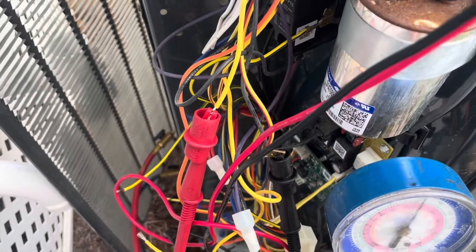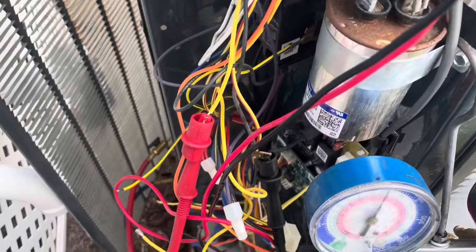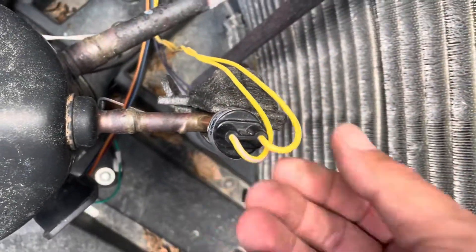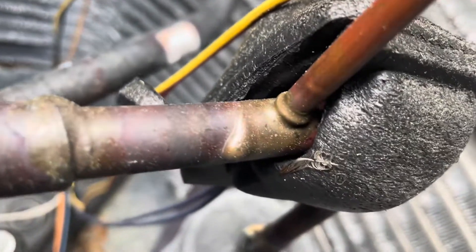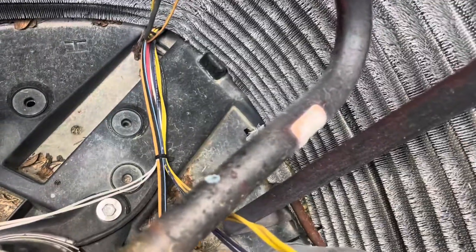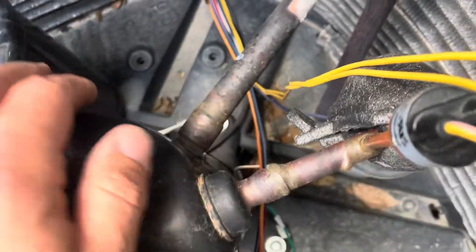We're going to open the fan guard cover and look in there — see if we have a broken wire or something we can repair. Chances are it's a defective switch though. Here is our high pressure cutout switch. The wires seem intact. Honestly, that doesn't look like a factory crimp job — I'm wondering if this switch has been replaced before. I'm looking for any nicks, cuts, or melted spots in the wire. I don't see anything, so chances are we just have a bad switch.